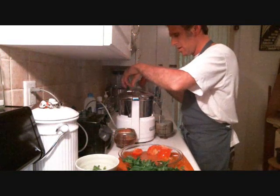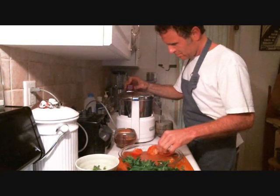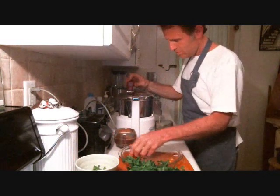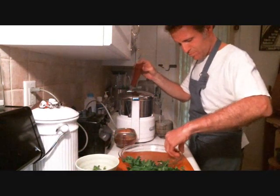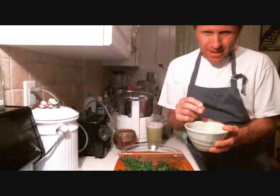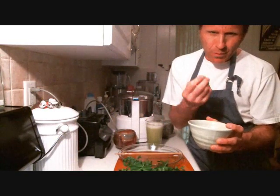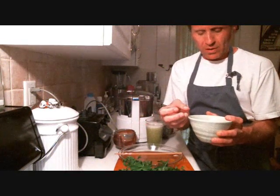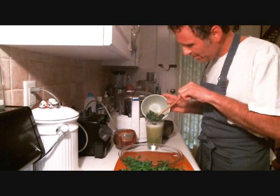Get some more tomato in here. Looking good. I have the mint soaking in organic lime juice — I squeezed a couple of limes. So now the aromatic oils and the pro-digestive qualities of the mint have come out into infusion in the lime juice. I'm going to pour the whole works into the juice. Here's the lime, here's the mint leaves.